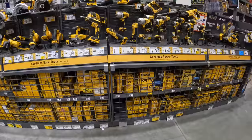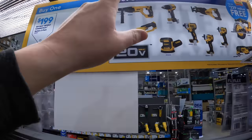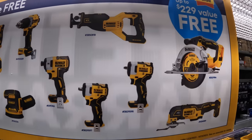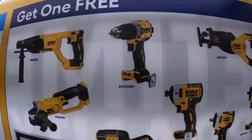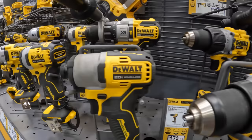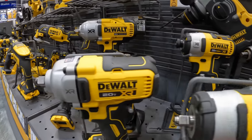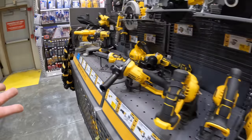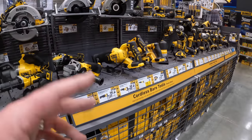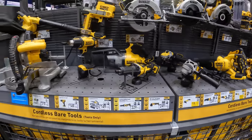DeWalt is still having that sale — two 1.7 amp-hour PowerStack batteries for $200, you get a free tool with that. That is a fantastic lineup. You've got to admit DeWalt's line of tools is fantastic, and you can buy these pretty much anywhere — DeWalt is actually the standard tool line you can buy almost anywhere.